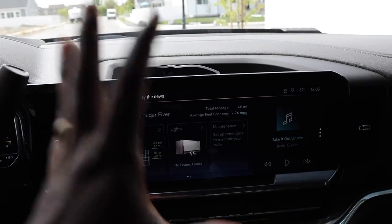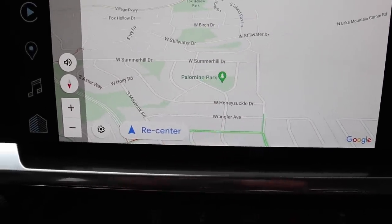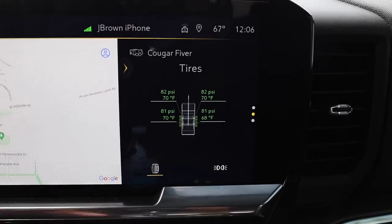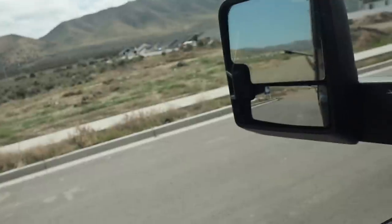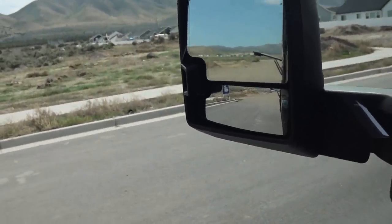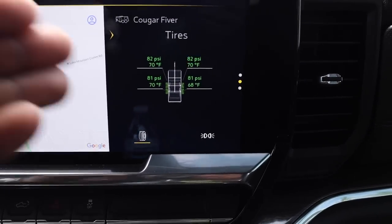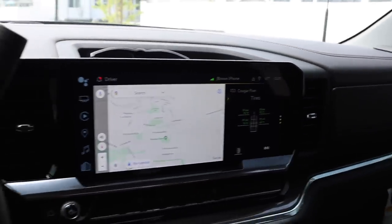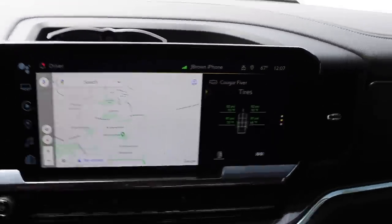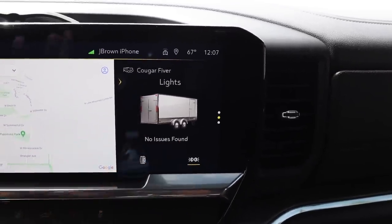Here is my favorite thing about this larger screen: when you set up your trailer and tire pressure monitoring, it shows you the tire pressure and temperature right on the main screen. By the way, when I had the GMC, I never took out the sensors, so now I have two Chevys that can use those sensors — that's the coolest thing. While you're cruising down the road, you can monitor your tires and know where you're going at the same time. You can also do a trailer light check, and it shows no issue.